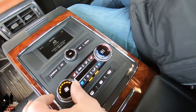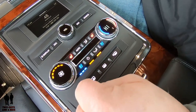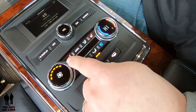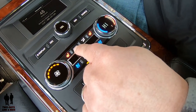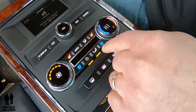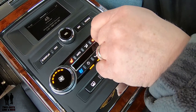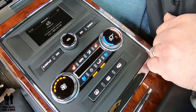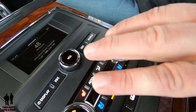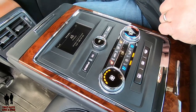Moving on down here, for your climate control you've got fan speed, three-stage heated or three-stage cooled seats — I'm going to turn the cooling off today because it is cold. You can turn it to auto climate if you want. You've got different modes for where you want the air to come through, passenger side heated and cooled seats, and this is where you adjust the temperature. I really like having everything right in the center armrest where you don't have to reach forward — you can do it right from the comfort of your seat.